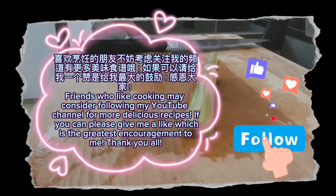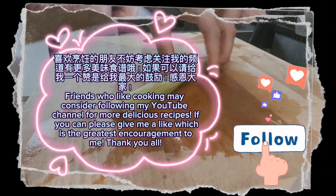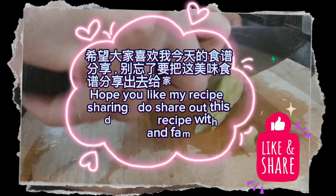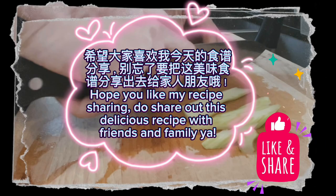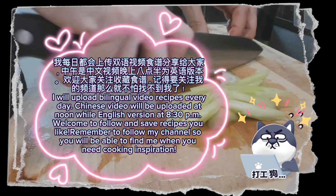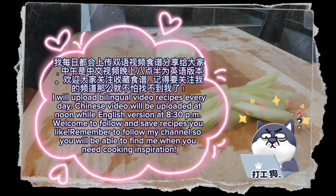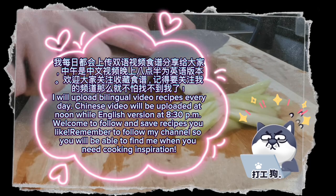Friends who like cooking may consider following my YouTube channel for more delicious recipes. If you can, please give me a like, which is the greatest encouragement to me. Thank you all. Hope you like my recipe sharing — do share this delicious recipe with friends and family. I upload bilingual video recipes every day; Chinese videos at noon and English version at 8:30pm. Remember to follow my channel so you'll be able to find me when you need cooking inspiration.